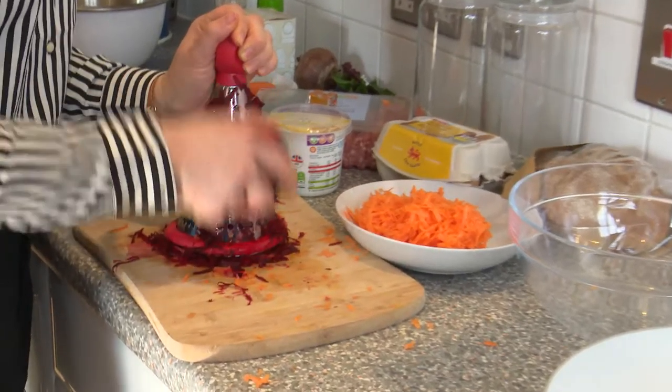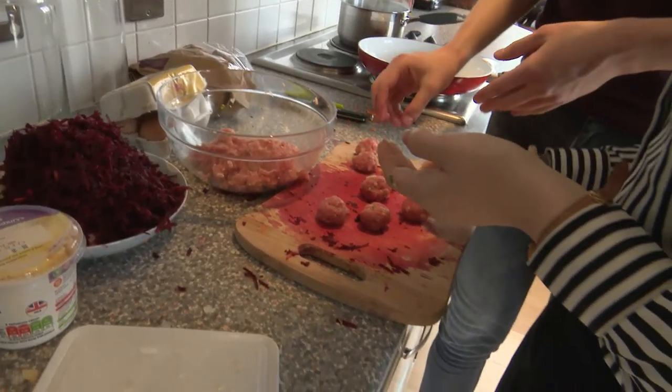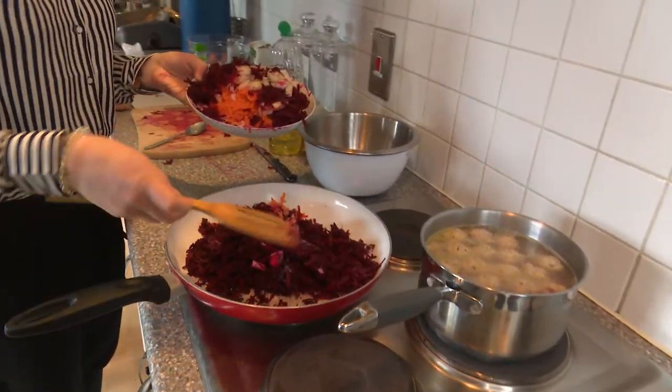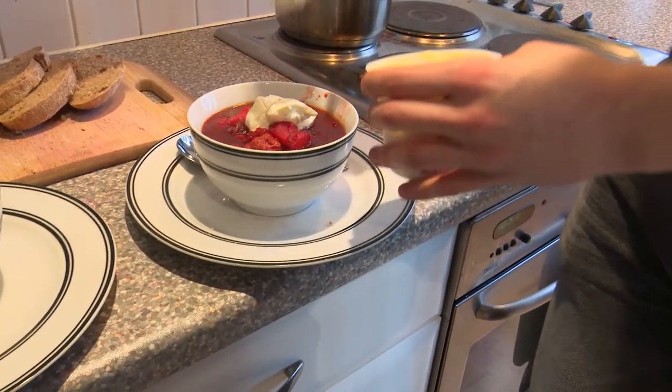Today we're going to make beetroot and meatball soup. It's an incredible dish which is delicious but really simple to make, and it's suitable for everyone.